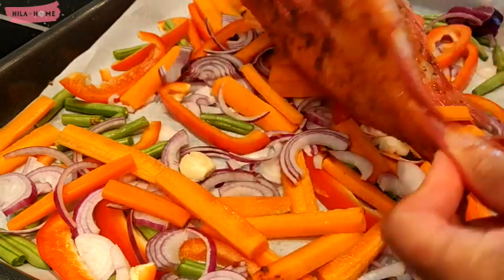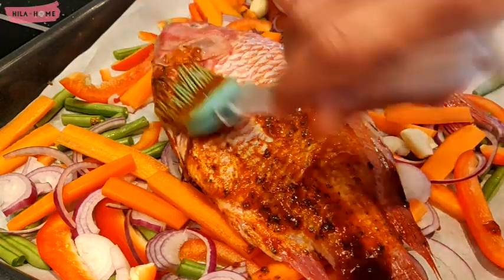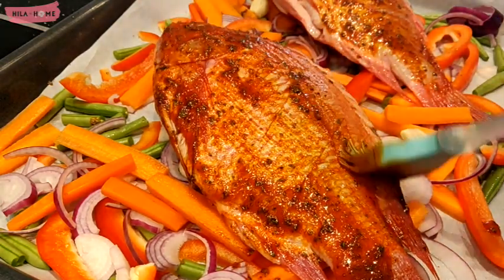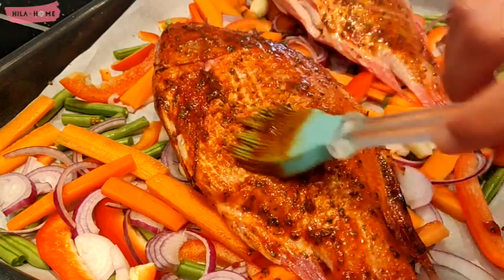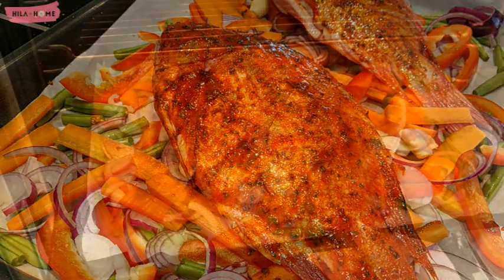Personally, tilapia is not one of my favorite fishes — I find that the meat by itself is not very flavorsome. I find that it is one of the best for doing a marinade like this and putting it in the oven, so we want to make sure that every part is completely covered.